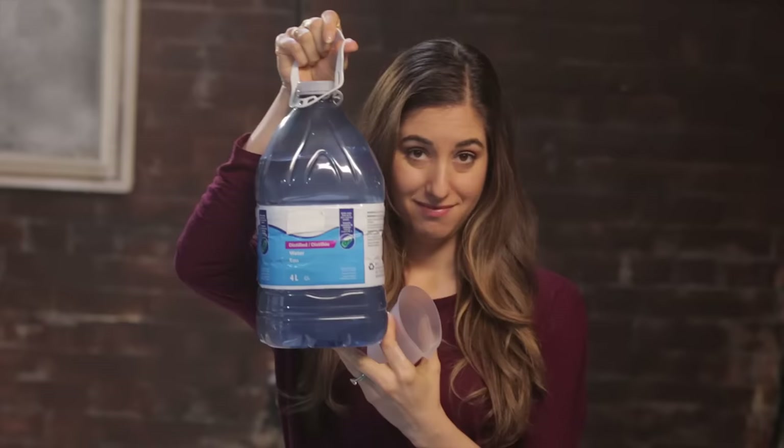Steamers are pretty low maintenance, but they do require one thing: distilled water. You can pick distilled water up at a grocery store, big box store, or even a drug store. The reason you want distilled water is because it doesn't have any minerals in it. If you've ever used a steamer before and noticed that chalky white buildup — which looks disgusting and is hard to clean — that's because whoever was using the steamer before you was not using distilled water. So if you want to avoid that, and I highly recommend that you do, just save yourself the trouble and get distilled water.